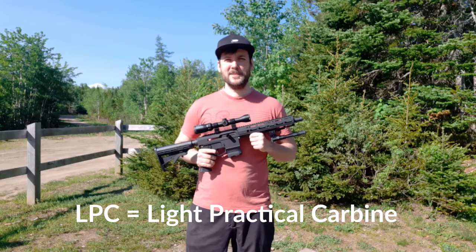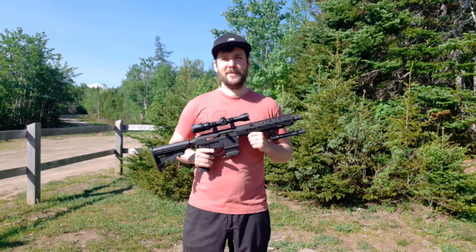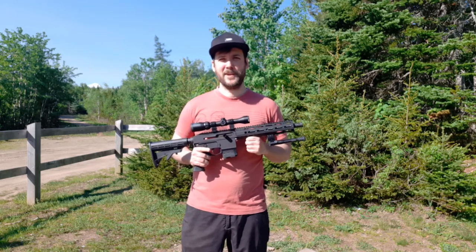For those of you who don't know, this is another Canadian made straight-pull receiver. It's designed to take all your AR-15 pattern parts. I built this one up using parts that I ordered from True North Arms.